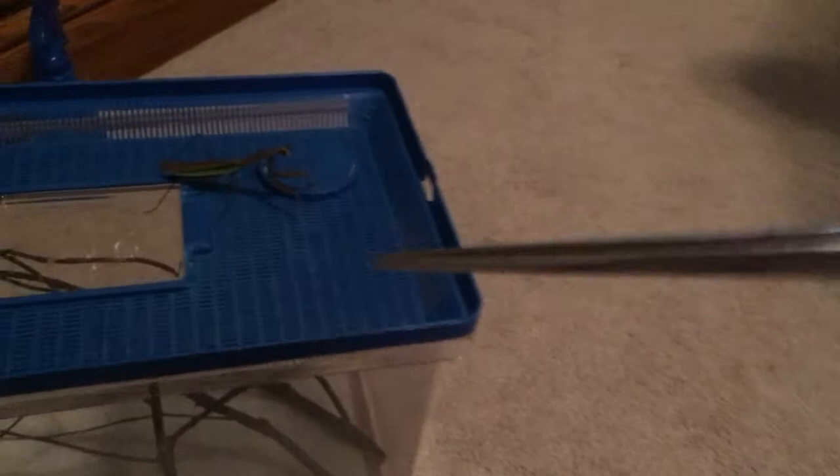Since wild mantises go straight to the top of the lid instead of running around, what you can do to feed them is wait until it calms down, then open the lid and take your tongs and drop a bug right in front of it. It depends on the personality of the praying mantis — some will continue to run away and some will cooperate. That's the thing about a wild praying mantis: you kind of never know what you're going to get. If you raise one, you kind of know how they behave.